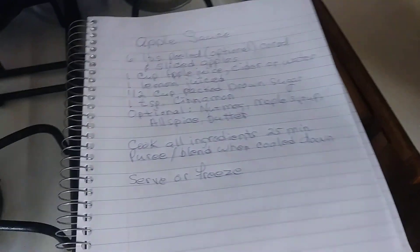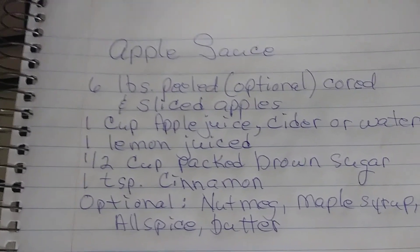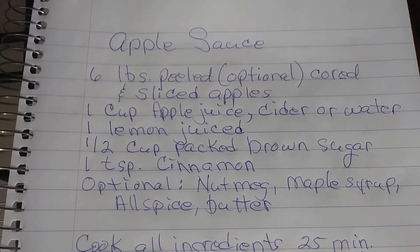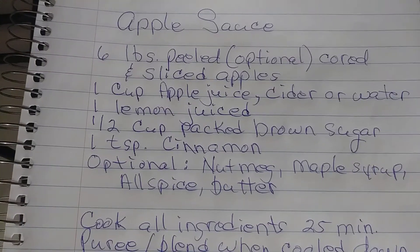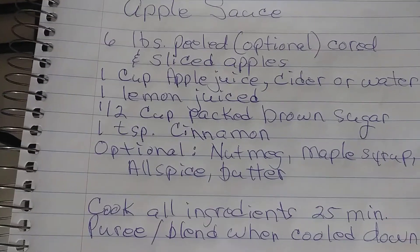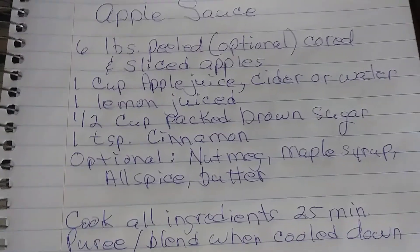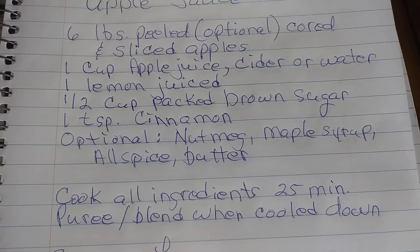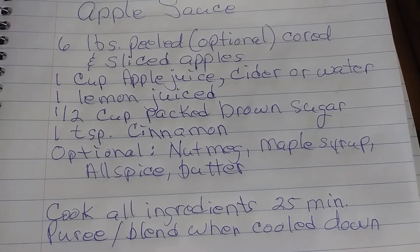This is the recipe. It's very, very simple. Six pounds of peeled apples. I did not peel mine. I have read that by not peeling them, it does make a thicker applesauce, and you also get a lot more of your nutrients. You do core them and then slice them up. A cup of apple juice, apple cider,